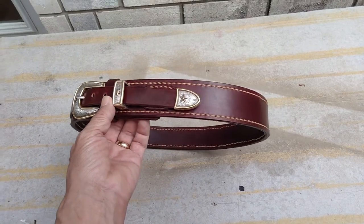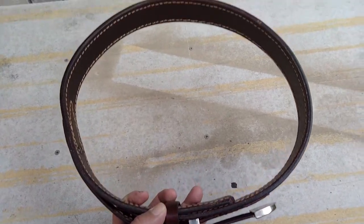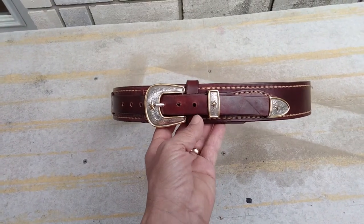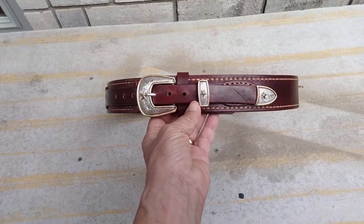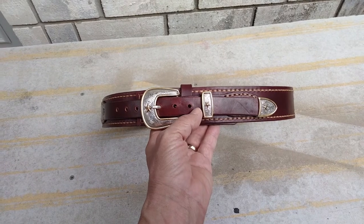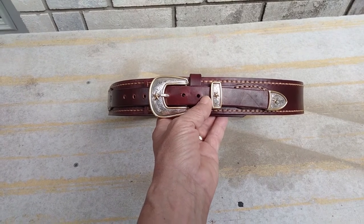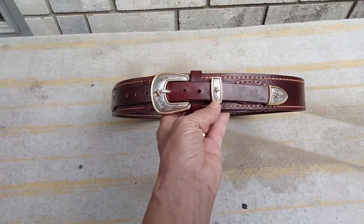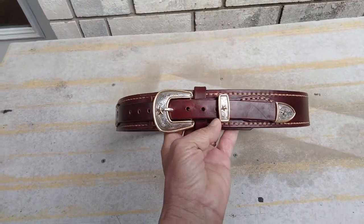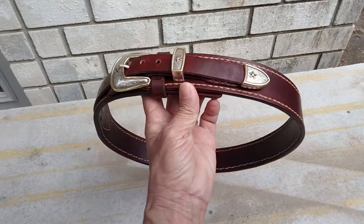Did he get to see the quality of the belt? Yes he did. Did he get to see that it was thick and well made? Yes he did. But it's not the same as seeing it, being able to put it on and wear it home. So I'll be knocking him out a new belt and this one will probably go up on Gun Broker. However, I'm also going to make a pre-order belt listing on Gun Broker - not an auction, they'll be reasonably priced. These belts like this, I'm selling for $75.